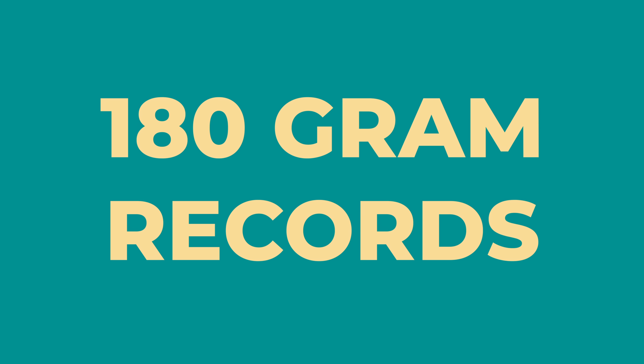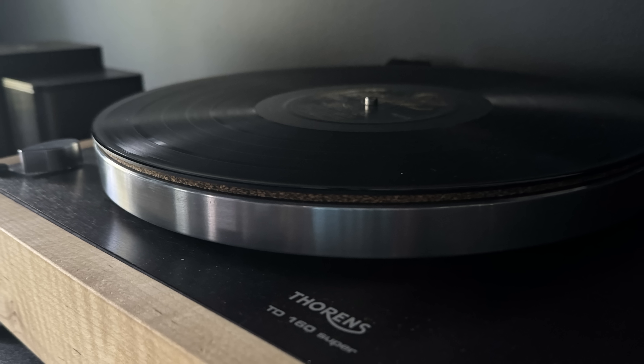The next one is 180-gram records. I'm not going to go into a whole rant — I've done that. All I will say is I tend to stay away from them. They're expensive and they don't live up to the hype. The advice goes: buy heavier records because it will improve the sound quality. It does not. It doesn't matter if your record is 140-gram or 180-gram. A 140-gram record can sound just as good, probably better in a lot of cases.